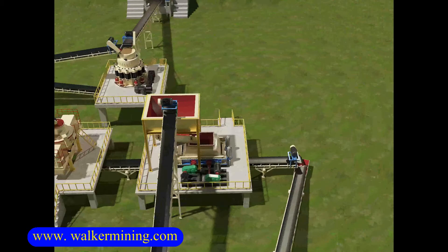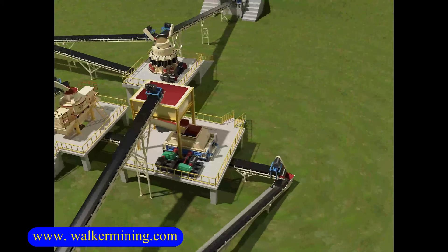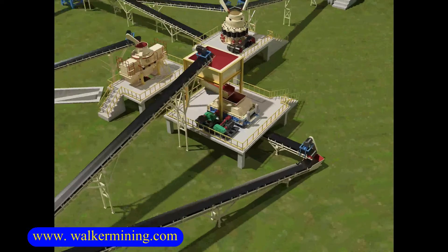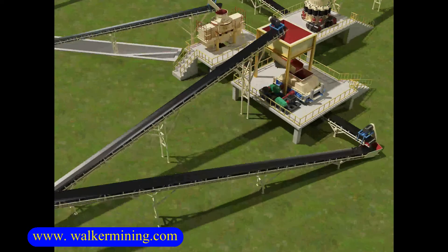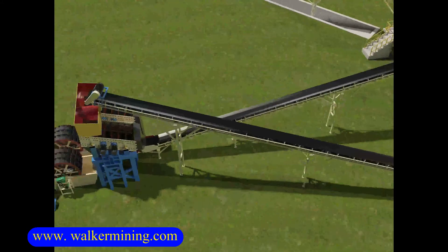After the screening, the process will yield 0 to 5 millimeters materials. The plus 5 millimeters materials will be transported back to double roller crushers. The advantage of double roller crushers is less dust and a relatively high sand output rate.